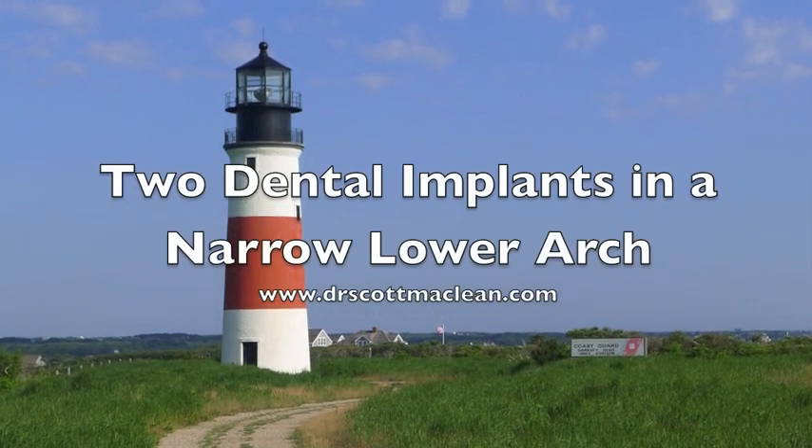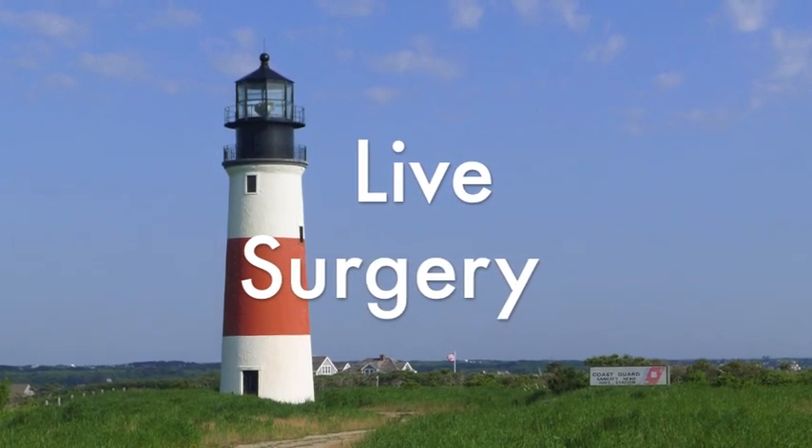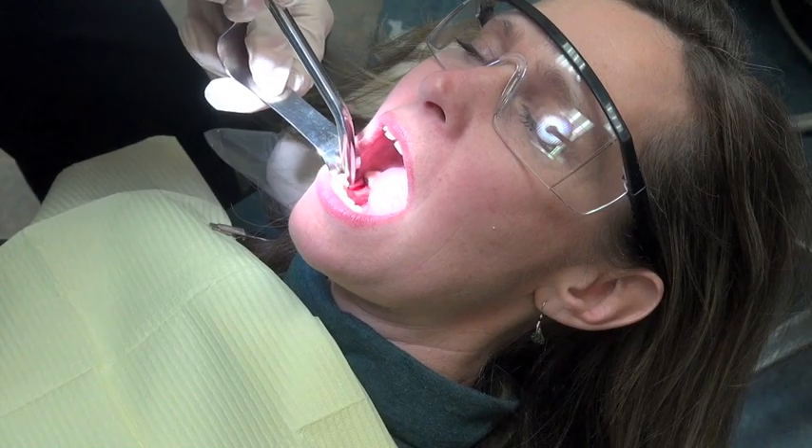This is Dr. Scott McLean and this is a YouTube video about dental implants. Today's patient is a female who has a lower bridge that had to be cut out and she lost an anterior abutment.